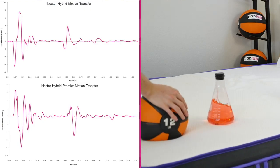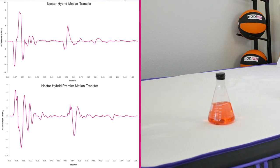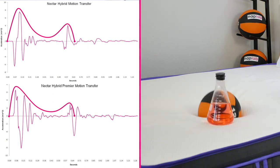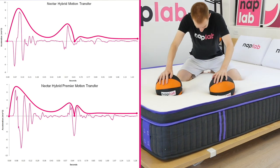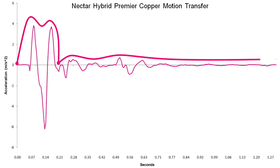Looking at the motion transfer charts that visualize our accelerometer data, we see a very similar motion journey for the Original Hybrid and Hybrid Premier — a lot of motion at the front end with a significant energy dip at 0.64 seconds, with motion transfer continuing beyond a full second. For the Hybrid Premier Copper, the energy dissipates quicker than the other mattresses, but still not an excellent performance. There's a relatively large motion spike initially, followed by a smaller spike, with near-zero levels achieved around 0.77 seconds.